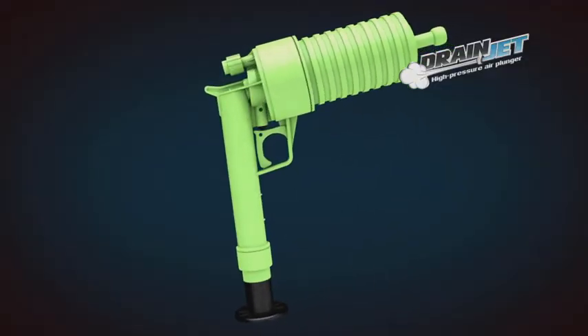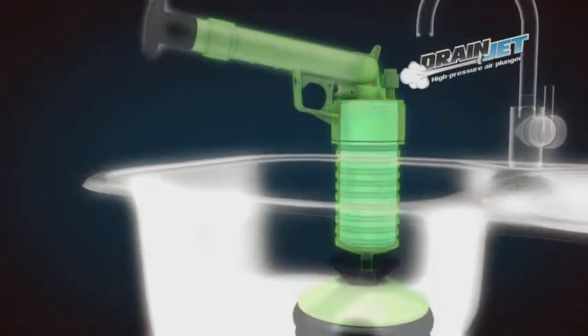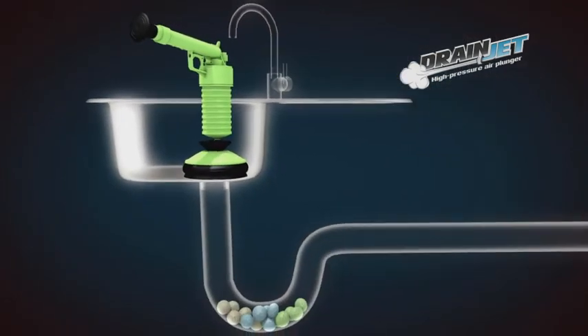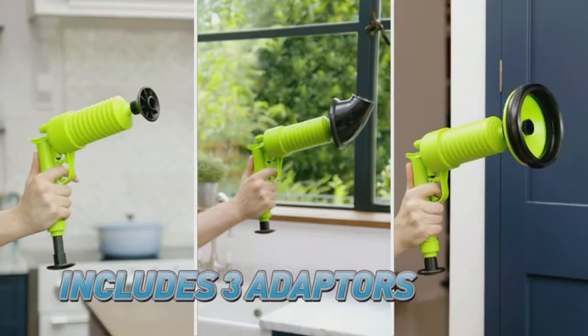The secret is the pressurized pump action design that builds up and stores air. Pull the trigger and you get a forceful jet of blockage-busting power. Choose from three different attachments so you can tackle any kind of obstruction.